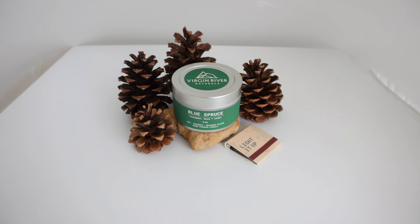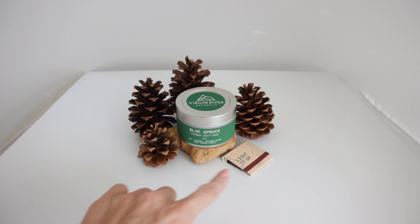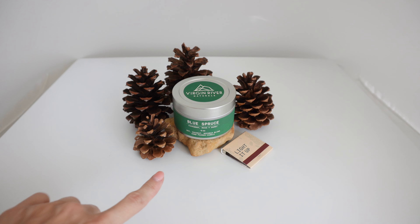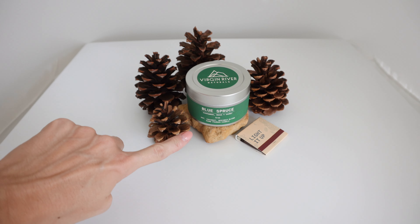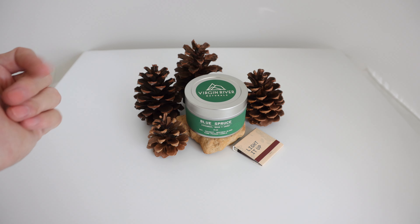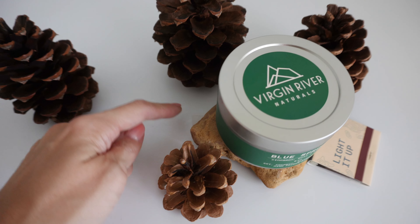For our styled scene, we are going to use this candle. It has a branded matchbook, so I thought I would put that there. This is a rock found somewhere around where I live years ago, and a couple of pine cones. I did use a riser of sorts — hard to tell, but there is a little cap of some kind under the product.